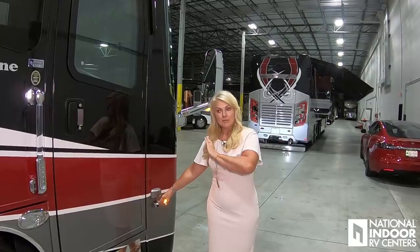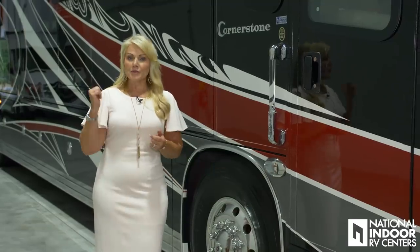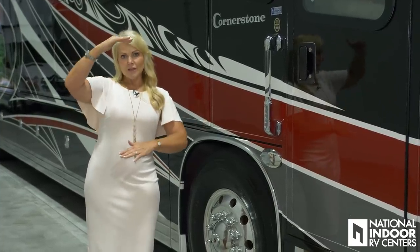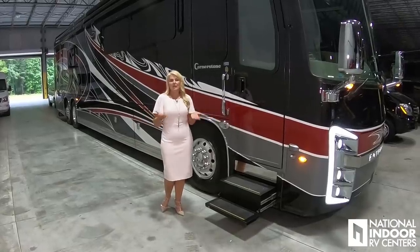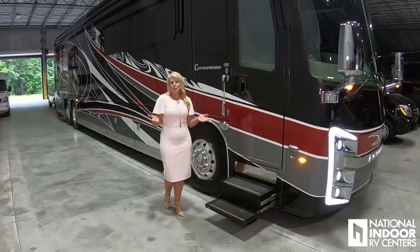The Cornerstone comes with 365 Michelins on the front and 315s on the rear. When I say 365s, I'm talking about the width of the tire — it's getting wider, not taller. So that provides you a smoother ride, sort of like sleeping on a softer pillow. It's a bigger pillow, so you have a softer feel. The bigger tire gives you a softer, smoother ride.